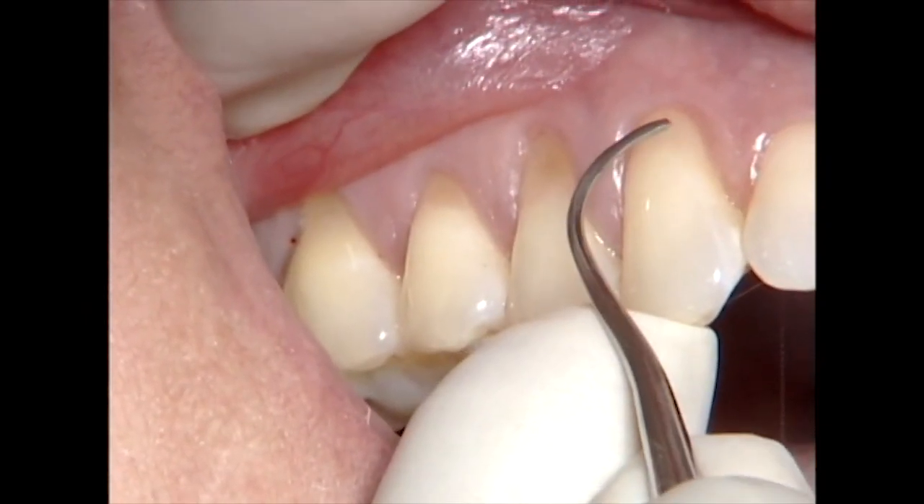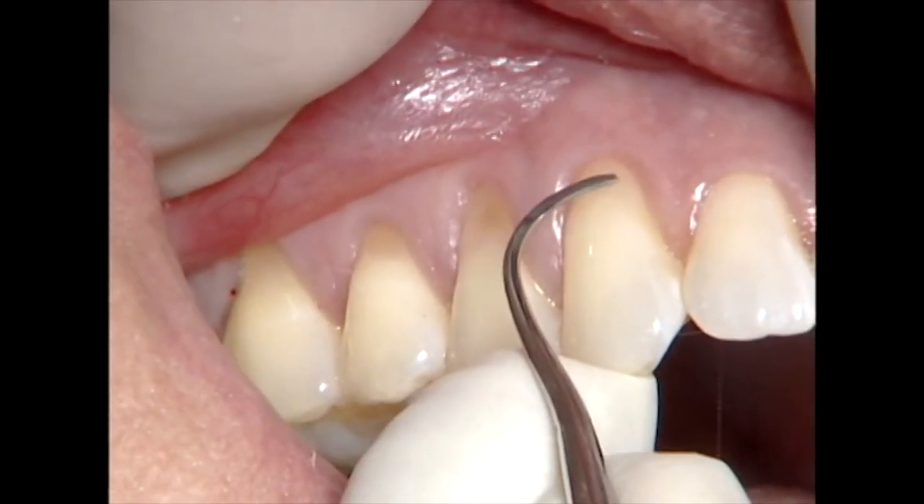So we'll start with the canine. I'm using a Younger Good 7-8 curette that Shannon has sharpened.